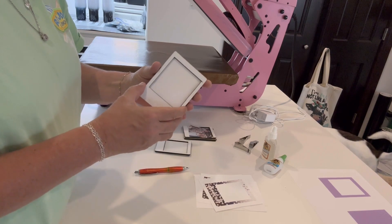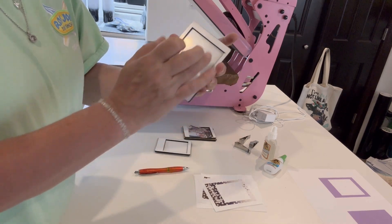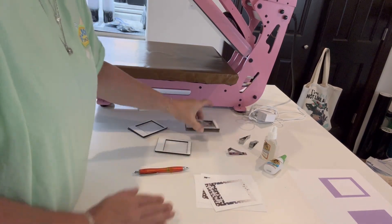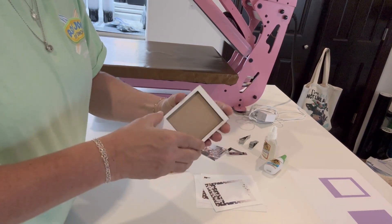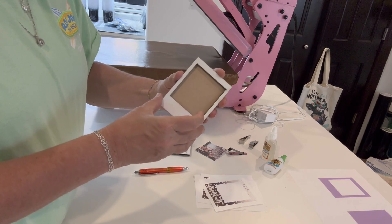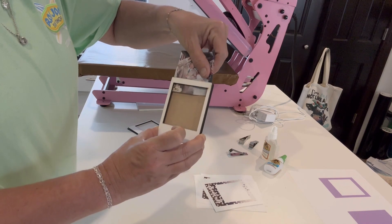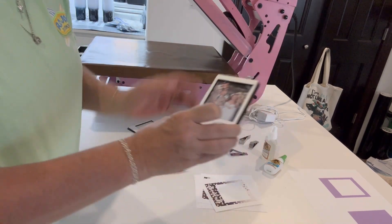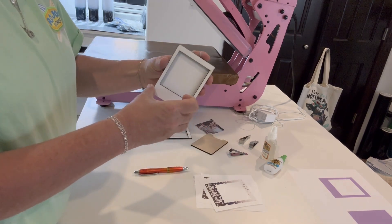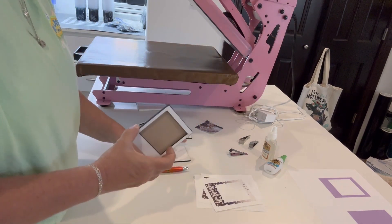There are a couple different options available. They're both sublimation. You can do just a design here with a picture here, and then we'll add our visor clip. Or you can do this one, which is really cute - you can do it with the wood back. So you've got the front sublimation piece, this middle piece, and then this back. What you can do with this is change out your picture as you want to. We're going to do it with just the brown background.